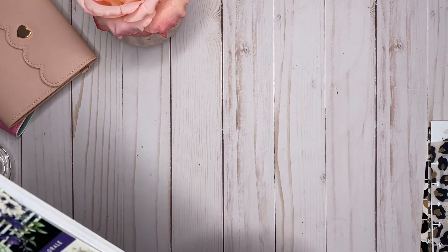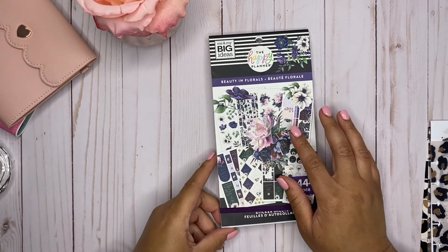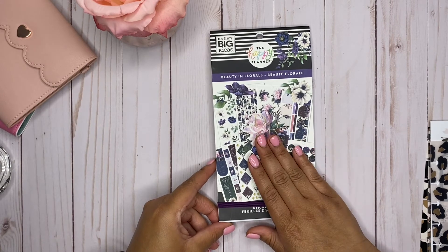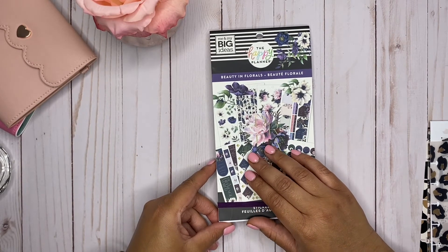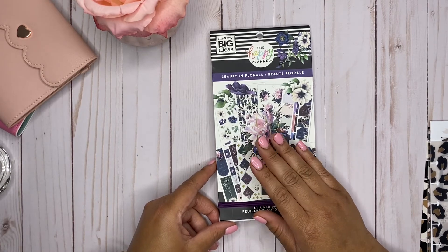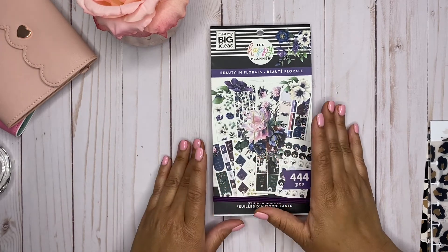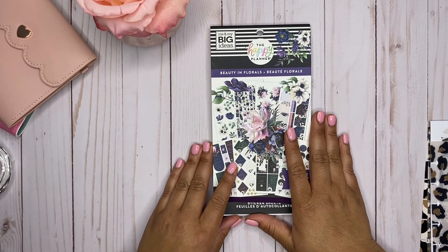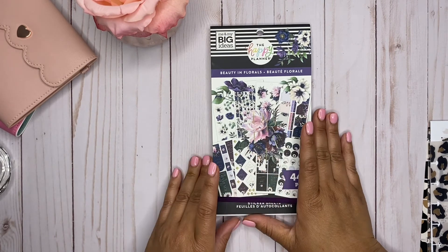I haven't picked up a Happy Planner sticker book in a while just because I have so many, but this one spoke volumes to me. I got this one from Hobby Lobby — I'm not sure if it's at Michael's or Joanne's, but it's probably online at the Happy Planner website as well. I picked this one up last week when it was 40% off. It is 'Beauty in Florals.'